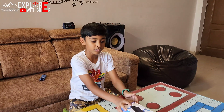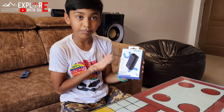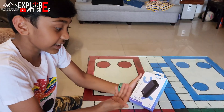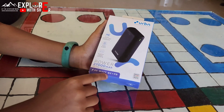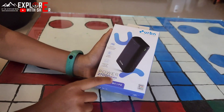I bought a new product — you know what is this? This is the fastest power bank we have bought from Amazon. This is the fastest power bank from the company Urban, and it is 65 watts of output, and the best thing is it has 27,000 mAh capacity.